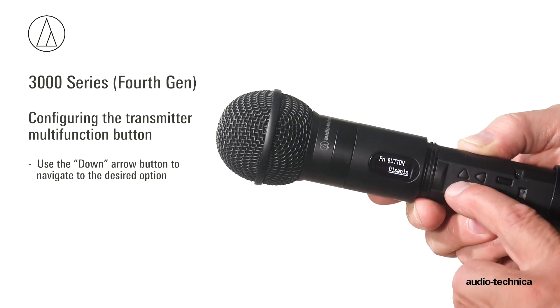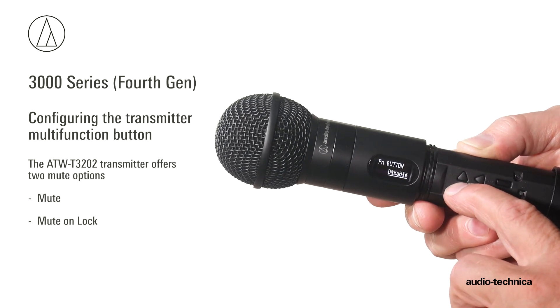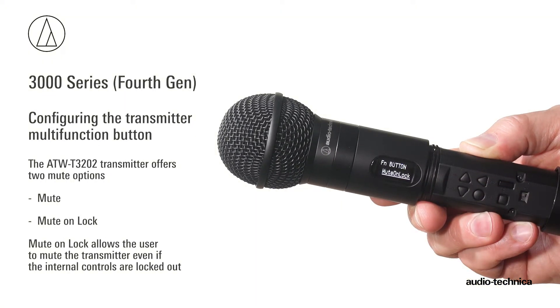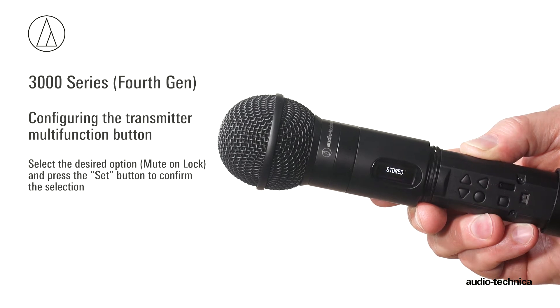Using the down arrow button, navigate to the desired option. For the ATW-T3202 handheld transmitter, the mute choices are mute or mute unlock. Mute unlock allows the user to mute the transmitter even if the internal controls have been locked out. Set the desired option, mute unlock, and press the set button to confirm the selection.